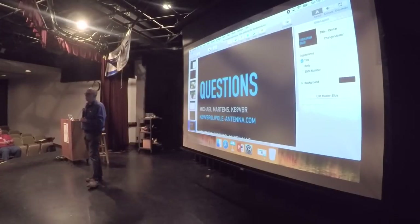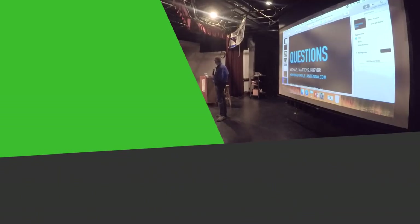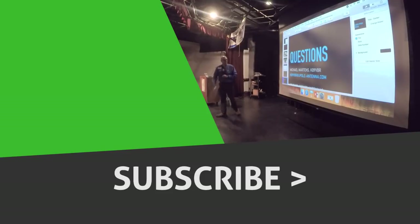Going once, going twice — well, thanks a lot. Thank you for the presentation. If you want to see the video where Joe and I are talking, check out the YouTube channel.